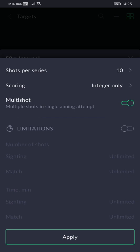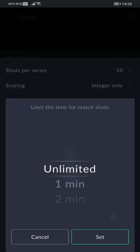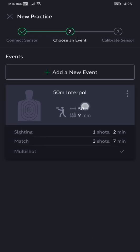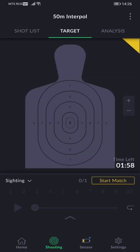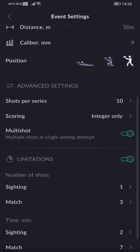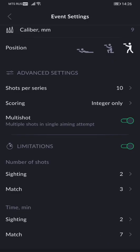Next, we'll show you another bunch of new features found under the same Advanced tab: time limitations, number of shots per series, and scoring. For example, we're going to set some arbitrary parameters for the number of sighters, match shots, and time limits. You can apply these custom settings to any target in the app's library to create your own custom event or exercise. These settings can be further adjusted mid-session in the Event Settings tab. Please keep in mind that if you haven't added these extra settings beforehand when creating the event card, you won't be able to add or edit them later.